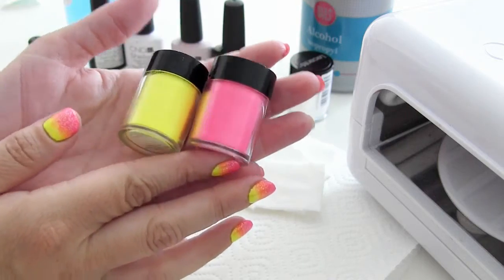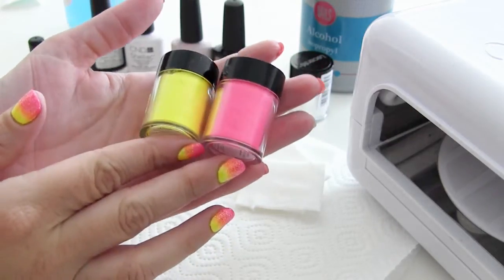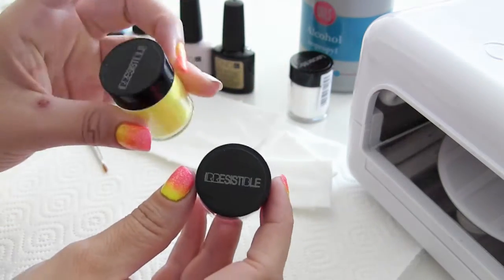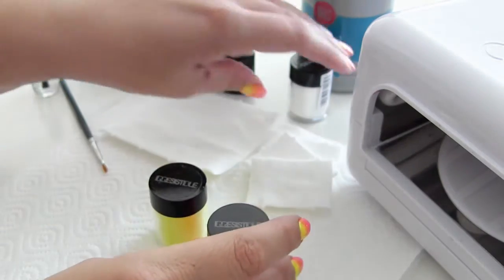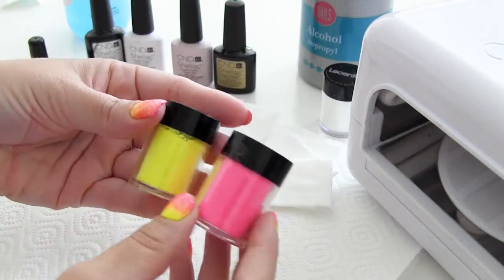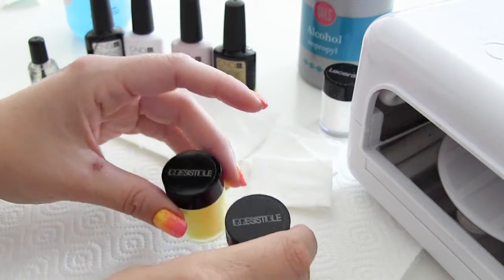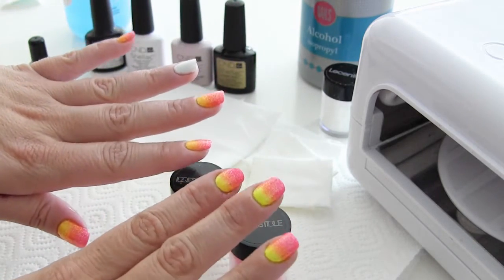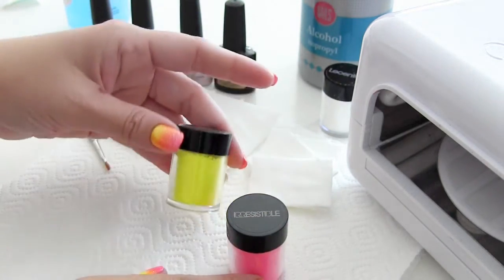Nu is het tijd voor de neon kleurtjes. Hiervoor gebruik ik de poeders van Le Sente. Dit zijn losse poederpigmenten die heel veel kleur afgeven, en waarmee je dus hele mooie kleuroverloopjes kan maken of andere leuke effecten kan creëren.